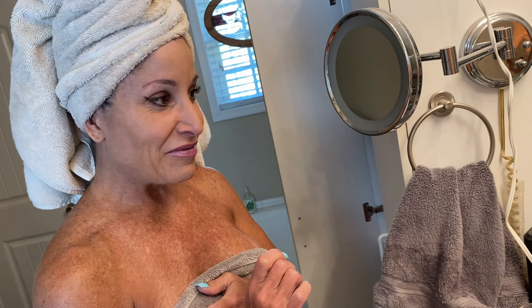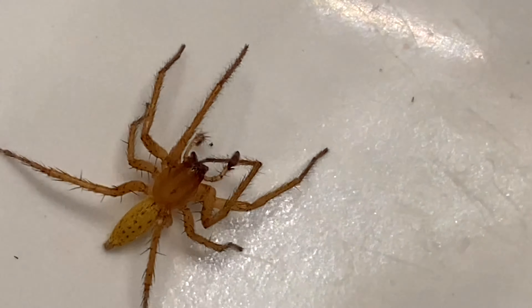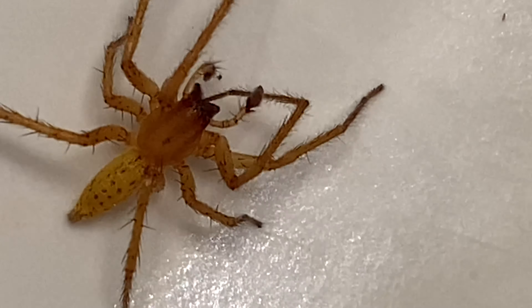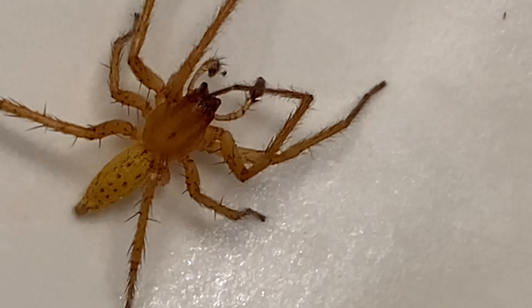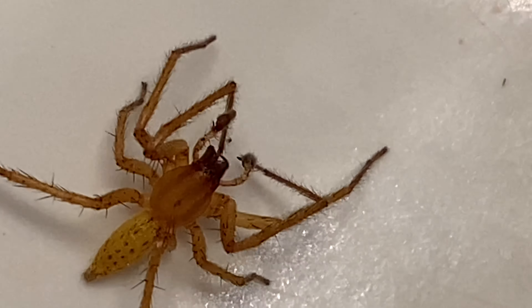It's a really good thing that he didn't bite your face. Oh my goodness. It may be something different, but it sure does look like a brown recluse. Oh, he's cleaning his legs with his fangs.